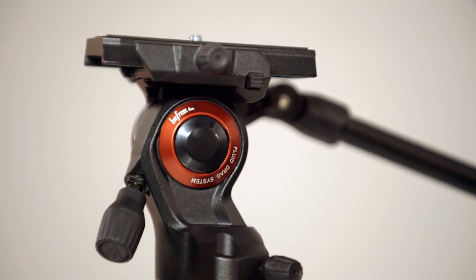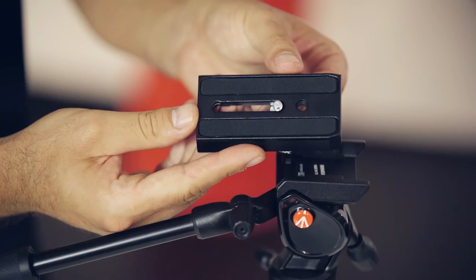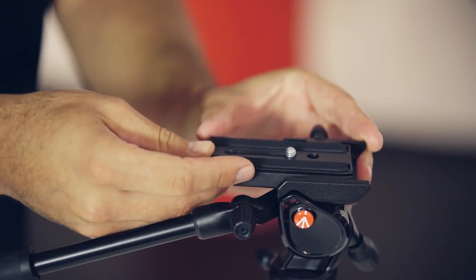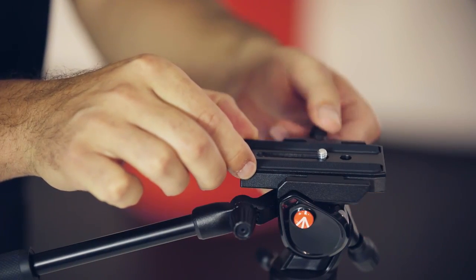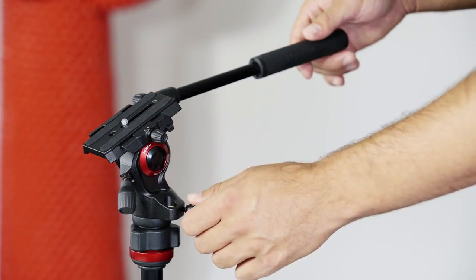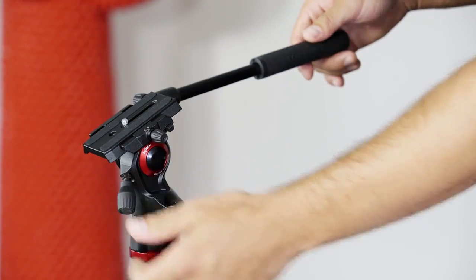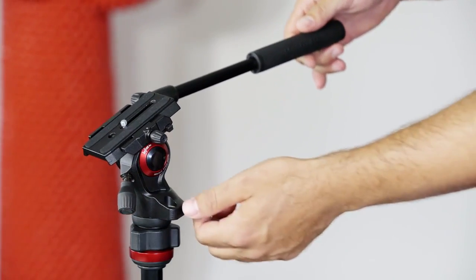For videographers, the Advanced also comes with a super compact video head, the BeFree Live. With its fluid drag system, it offers high quality video even from its compact size. The BeFree Live comes with a flagship Manfrotto 501PL plate system — when it clicks, you know it's safe. By releasing the pan and tilt knobs, the BeFree Live offers a fixed fluid drag system for getting those creamy smooth shots.